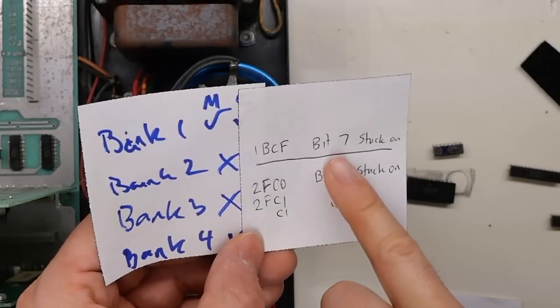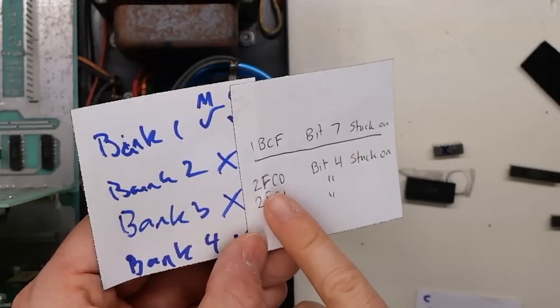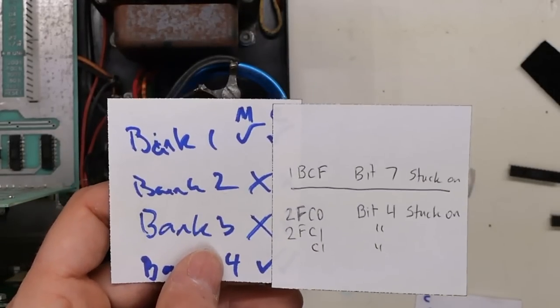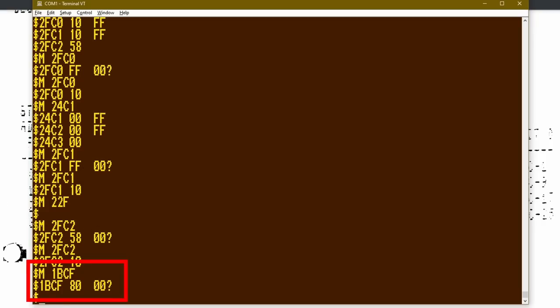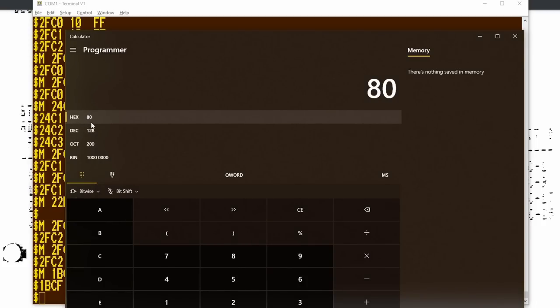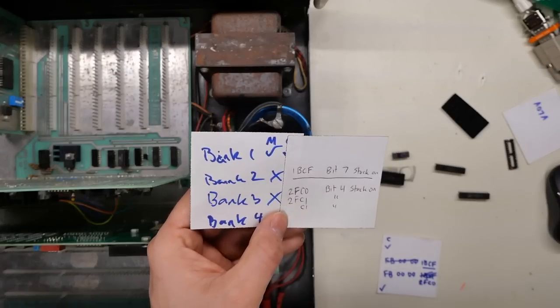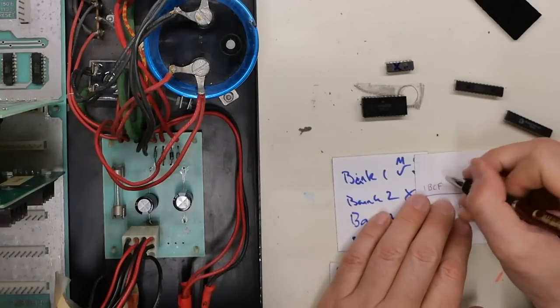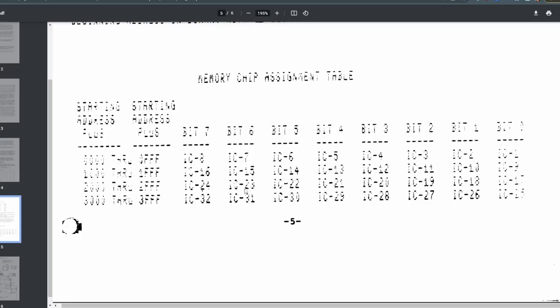Looking at the error codes for the CDAT test — bank two, memory address 1BC2, bit seven is always stuck on. In bank three, it reported the error at 2FC0, bit four was stuck on. The way I was figuring that out is in the memory monitor at 1BCF — if I tried to write 00 to it, it would print a question mark because it compared what it just wrote to what it reads back, and it always reads back as 80. Hex 80 is bit seven. Looking at the documentation for this memory card, for address 1000 through 1FFF, bit seven is IC16. Bit four for bank three is IC21.